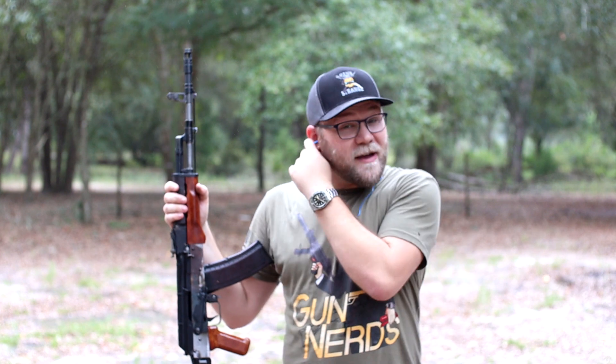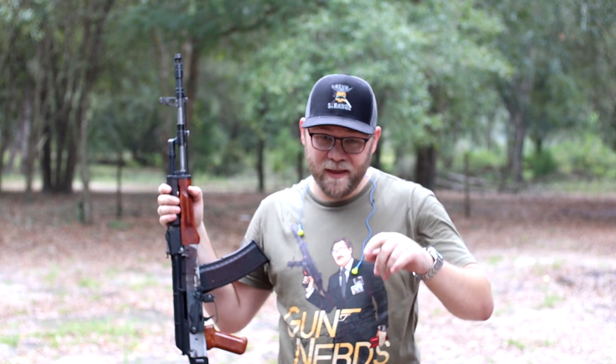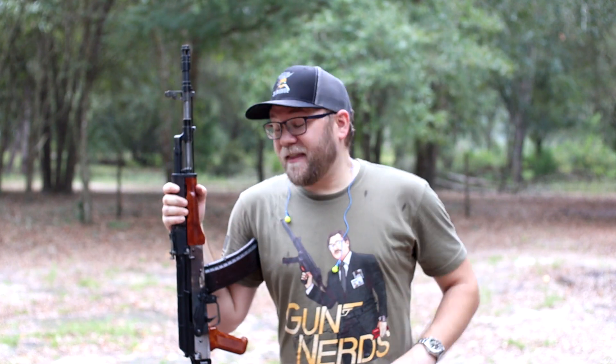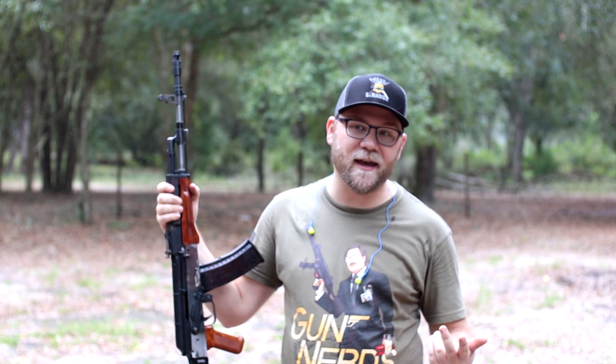There is your Polish Tantal. We're not quite done — obviously you can see there's rust. It's ugly, we're not done yet. There is your Polish Tantal. The more I shoot 5.45, the more I love it. It's just my favorite caliber. It's such a good caliber. It's soft, it's light. It's the same-ish as 5.56, it's just hard to get. Somebody, please bring in more 5.45.